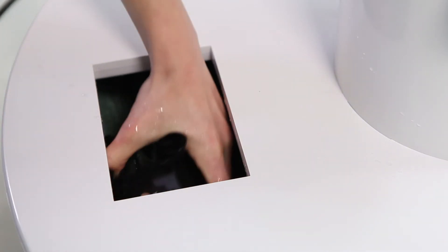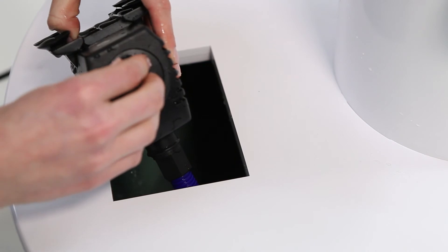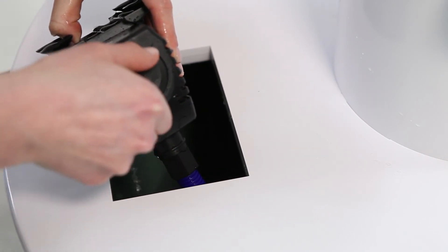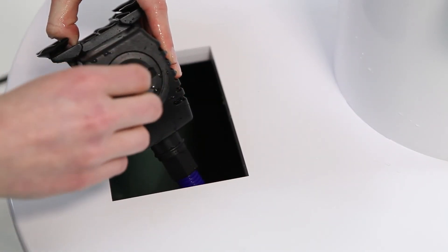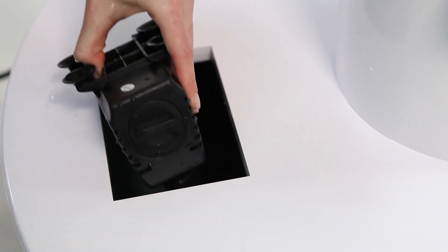Your tower garden comes with an adjustable flow rate dial on the pump. Use this dial to control the flow rate. Turning the dial counterclockwise opens the flow rate to maximum, and turning the dial clockwise reduces the flow rate to minimum.